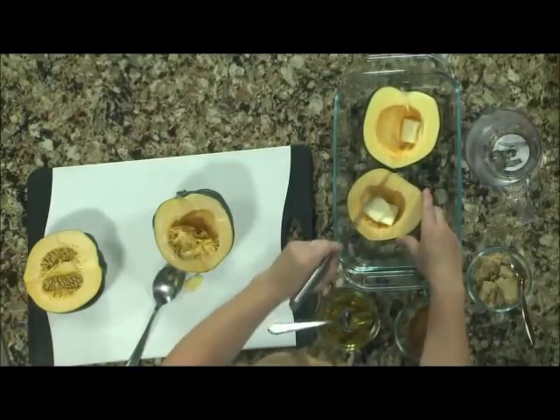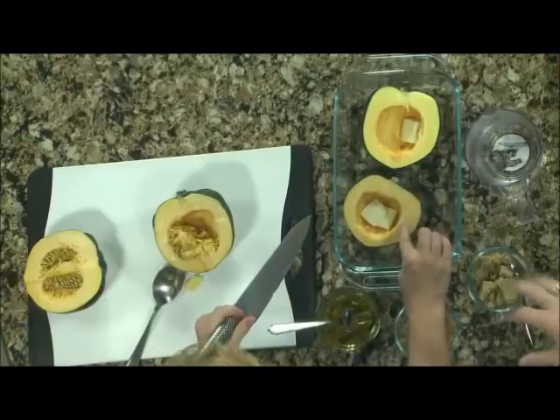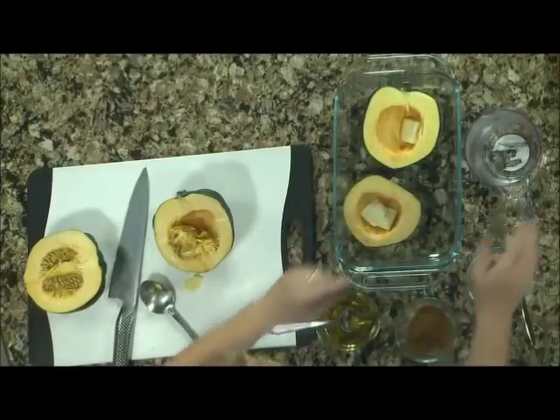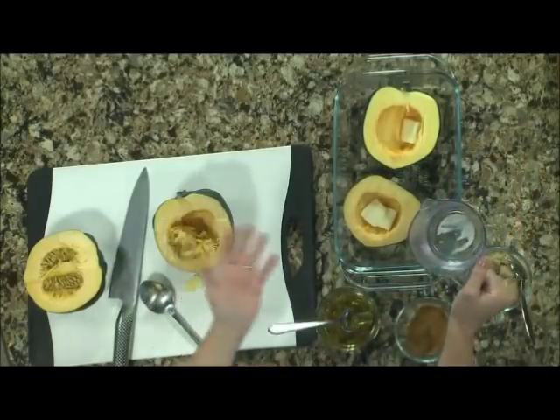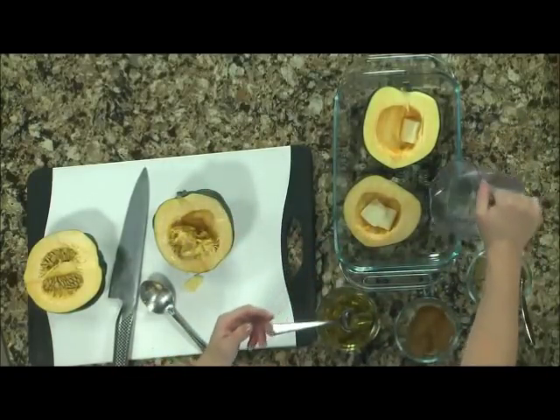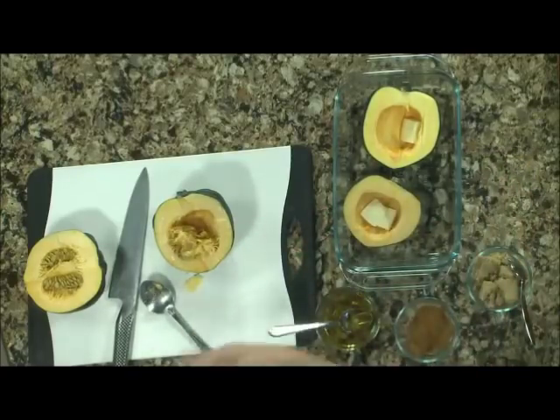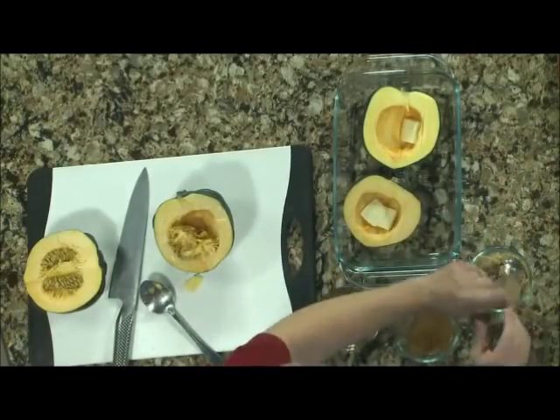So now, in this case, all I did was I scored these, to help all the good stuff you're going to put in get down into the flesh — it's going to get all the way down in there. I've got about a teaspoon of butter at each point, and a little bit of water, maybe a quarter to a half a cup, so it sort of steams them as they cook.